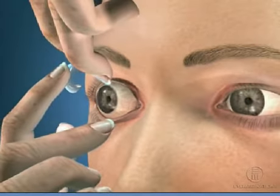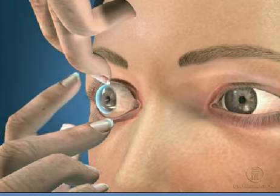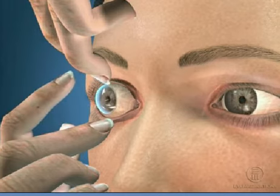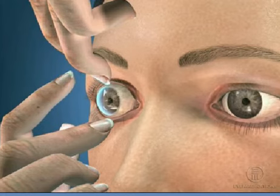Step 3 is to look forward and place the lens gently on the front part of your eye. Step 4 is to look down and then to the right and left to center the lens on your eye.